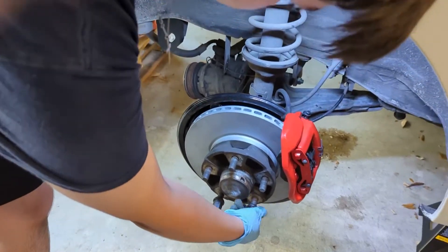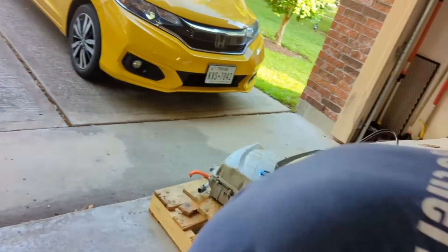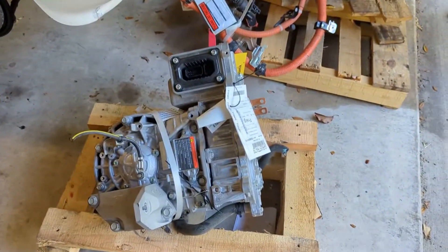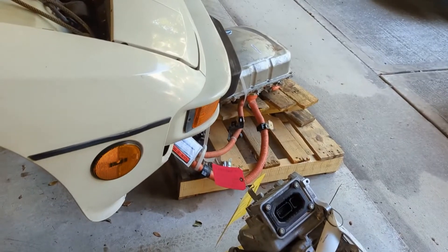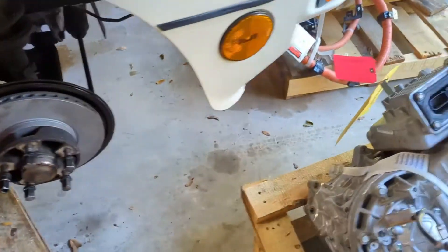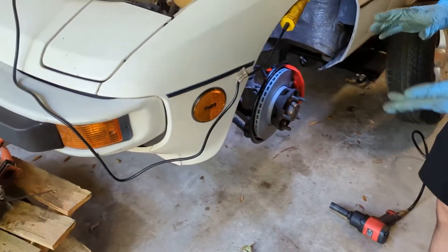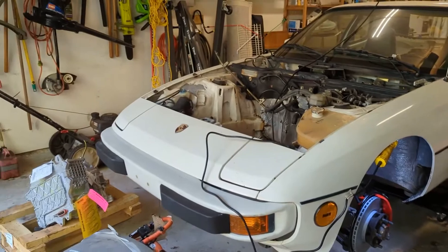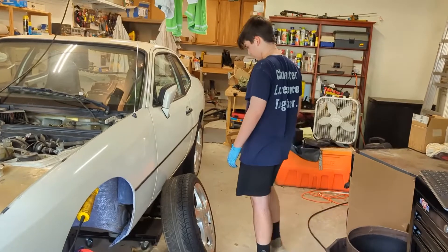We siliconed over where the speedometer cable comes out, and did both sides. We also got some Nissan Leaf parts that we're hoping will work for the EV conversion — a differential gearbox, an inverter, a motor, and the charger. We're not sure yet which controller and which battery we're going to use, but we got those parts delivered.